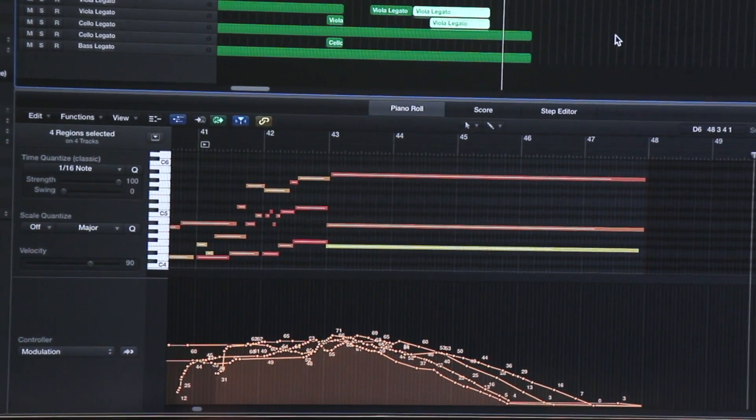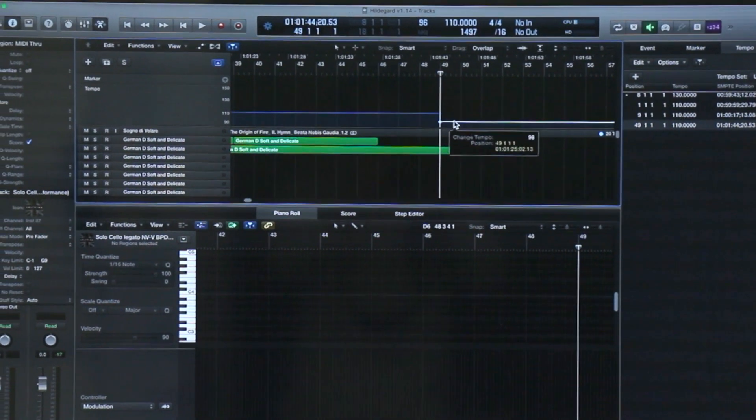And then the real fun begins. I take those vocal sessions and I build a tempo map around them to preserve the singers' phrasing. Then I take them to the most famous recording studio in the world, Abbey Road Studios, where I get to conduct the Royal Philharmonic Orchestra. And that is so much fun.